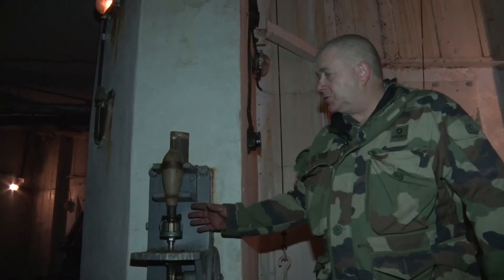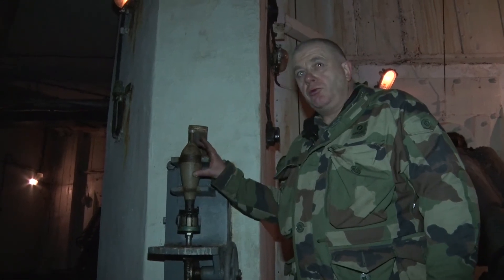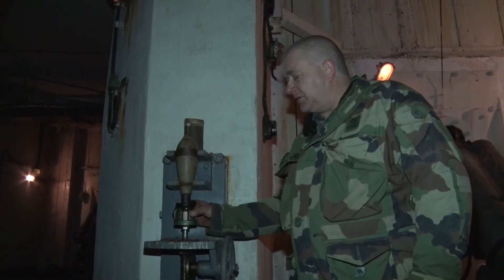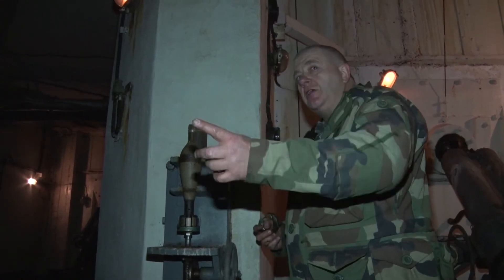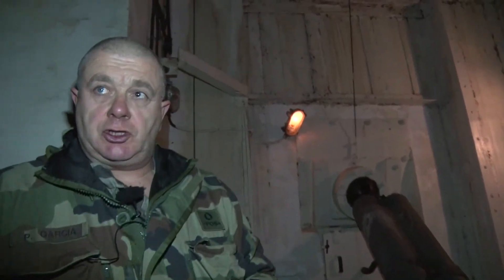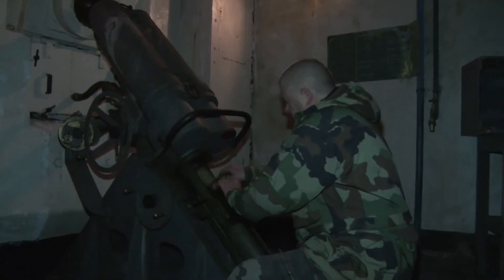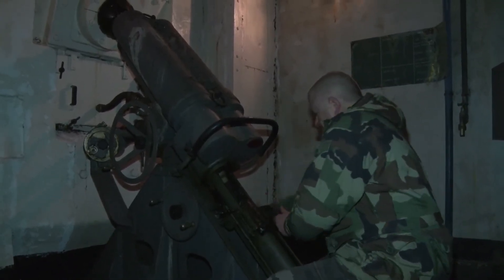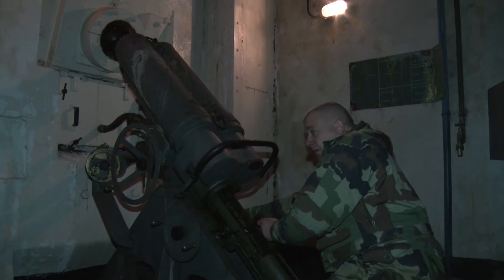Les mortiers, par mesure de sécurité, sont stockés avec les ailettes séparées du corps de l'obus. Cet appareil sert à visser les ailettes et, éventuellement, à rajouter des charges relais de poudre pour augmenter la portée de l'obus. Une fois l'obus préparé avec ses éventuelles charges relais, le servant place l'obus dans le mortier, verrouille la culasse et le coup est prêt à partir.